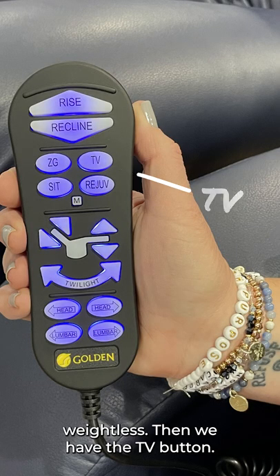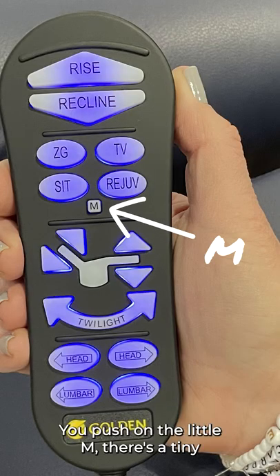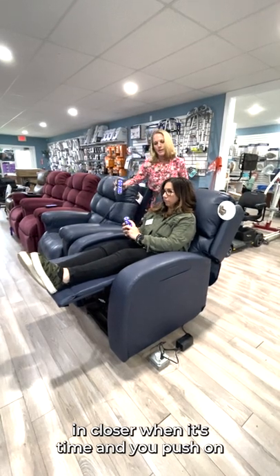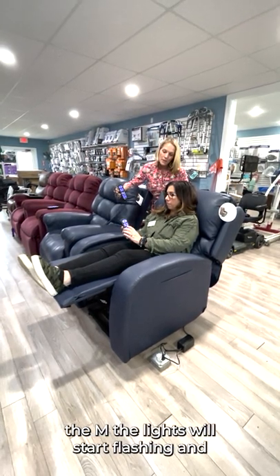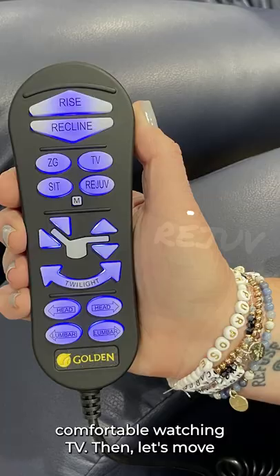Then we have the TV button, which is a programmable button. You push on the little M button here — the lights will start flashing — and then you set it to any position that you're comfortable watching TV.